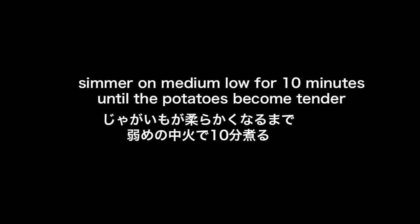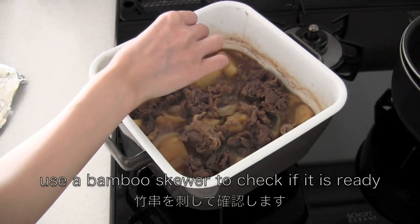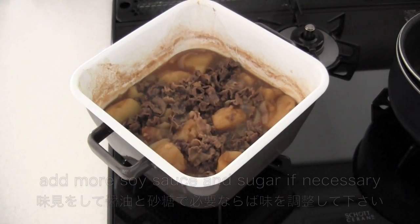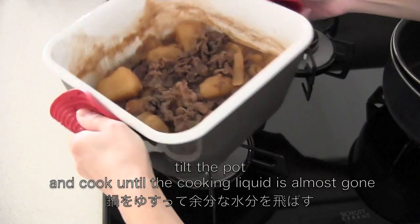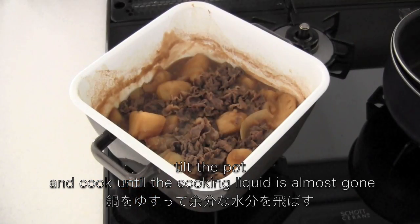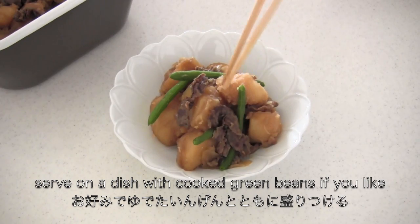Then simmer on medium low for 10 minutes until the potatoes become tender. Use a bamboo skewer to check if it is ready. You can taste and adjust the flavor if necessary. Then cook until the cooking liquid is almost gone. Serve on a dish with cooked green beans if you like.